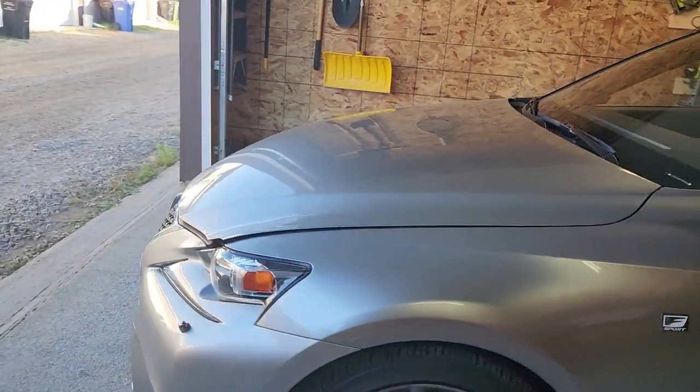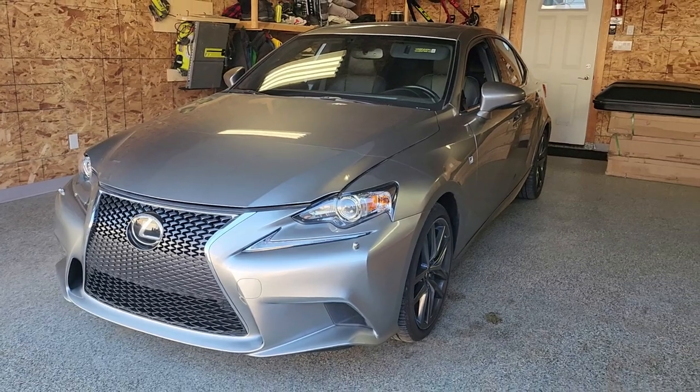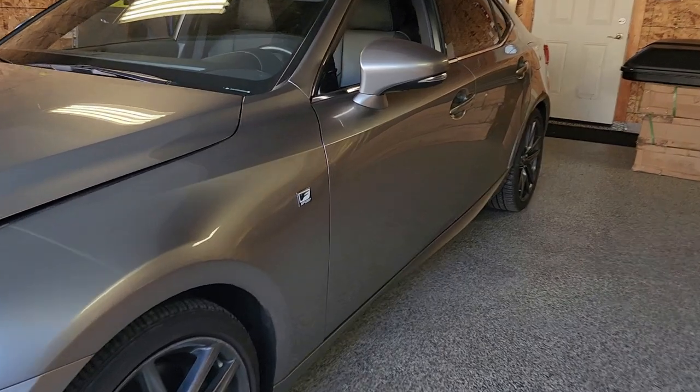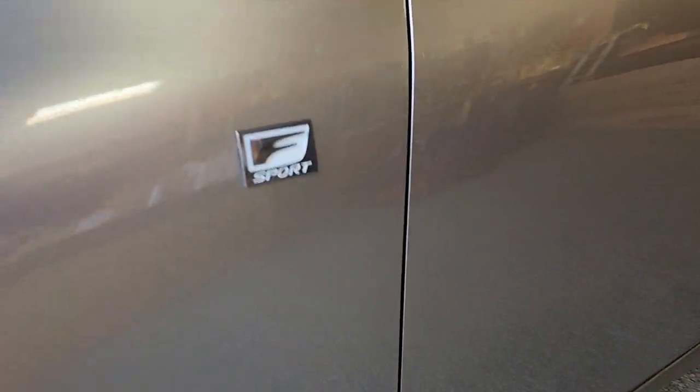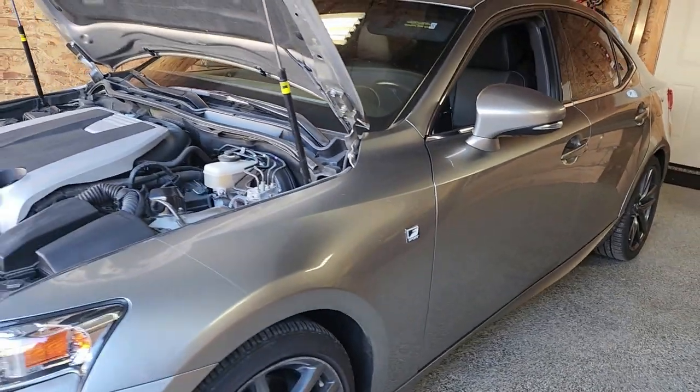By the way guys, real quick — this is the new car that we got. It's a 2015 Lexus IS 350 F Sport. We are super happy with this thing, really really nice, and I'll give you guys a better closer look after the oil change.